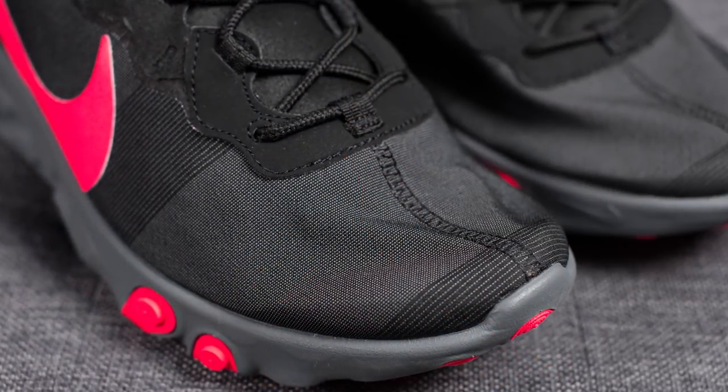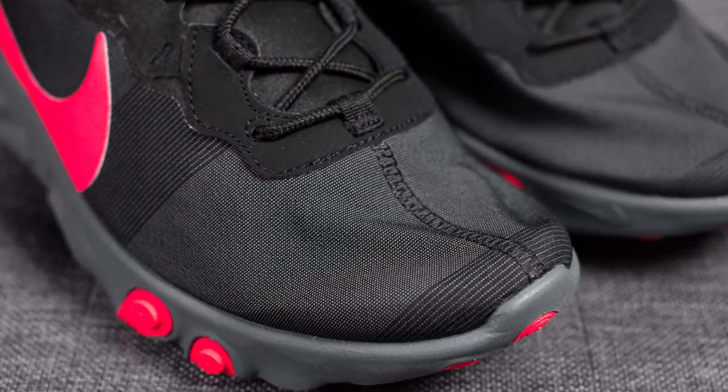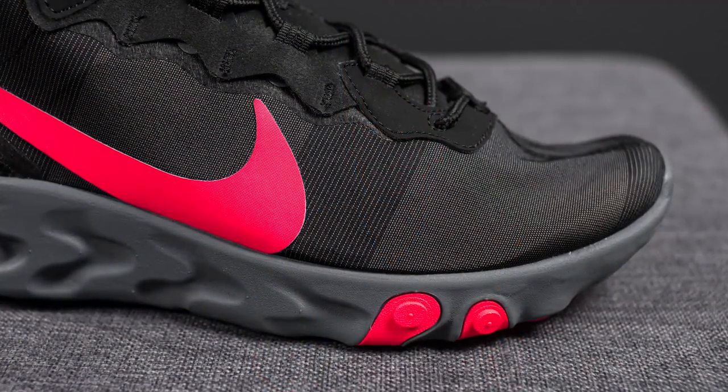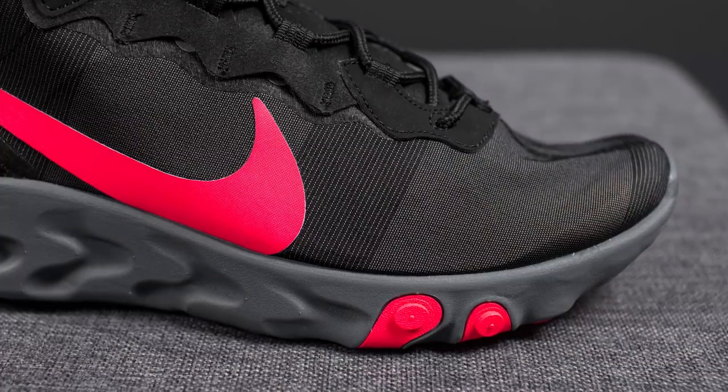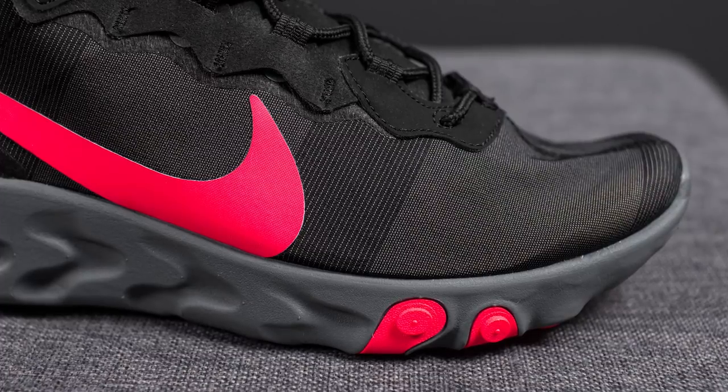Taking a closer look at the upper, the upper of these React Element 55s is constructed using a sort of nylon mesh material. This nylon upper is quite sturdy and as a result it doesn't really stretch that much. Comparing this upper to the 87 upper, you'll see that the 87 upper is translucent whereas the 55 upper is completely opaque. Throughout the upper you'll notice horizontal lines running across the width of the shoe — visible at the very bottom of the toe box and right next to the swoosh — done purely for cosmetic reasons.